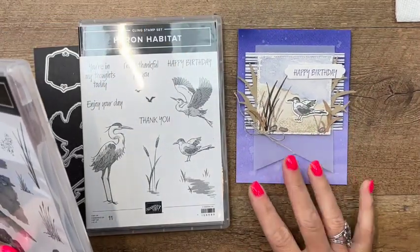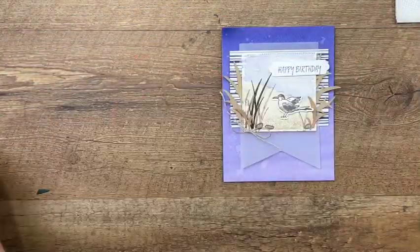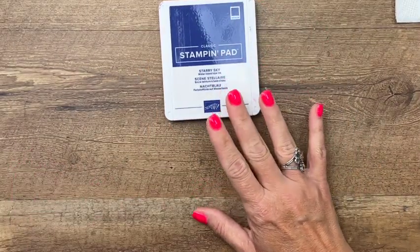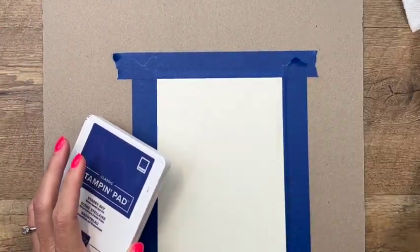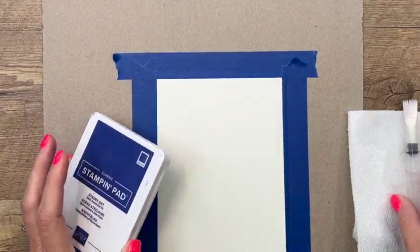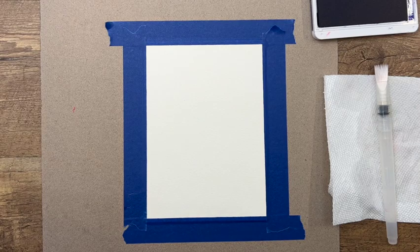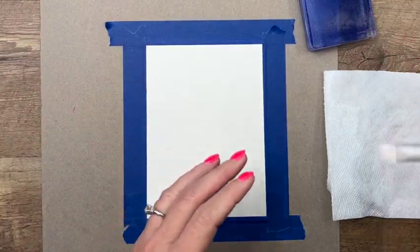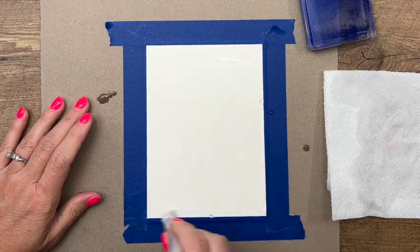The first thing we need to do is the watercolor because we need to give it lots of time to dry. I'm using a piece of Sun Prince designer series paper, so we're using Starry Sky ink because that's the color of that DSP. You'll need a water painter, your Starry Sky ink, and a clear block — I'll use this one right here to get lots of ink, kind of like my little artist palette.